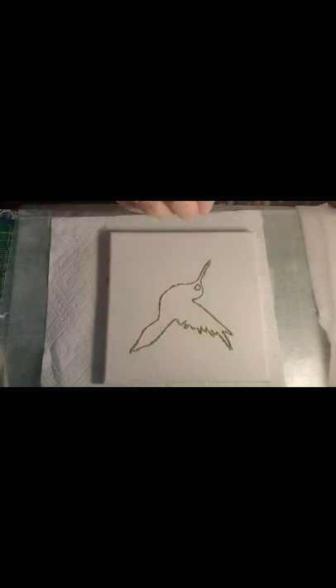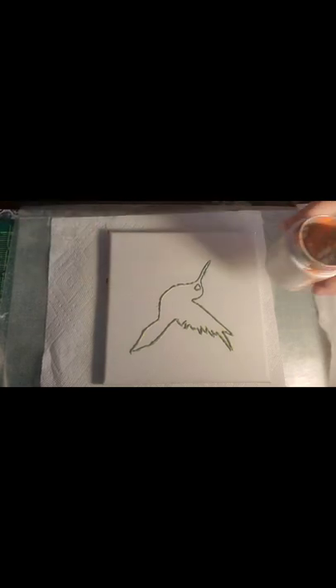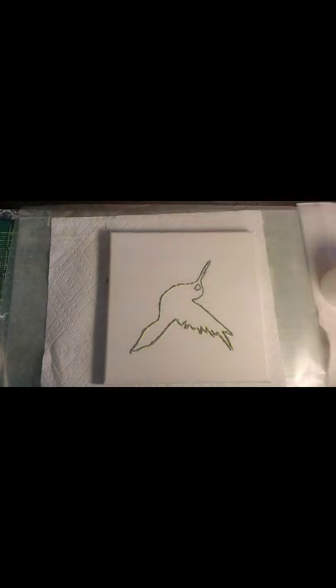Then we're gonna do a paint pour with hopefully some cellular activity. That's what's coming next — we will fill our cup and then we're gonna do a flip cup. Here's our used-but-good flip cup and I'm gonna start putting in colors. I use Liquitex pour medium into my paints and I use silicone treadmill.